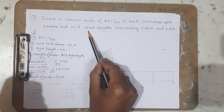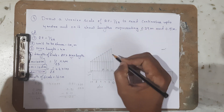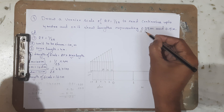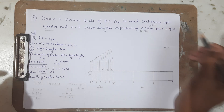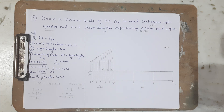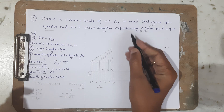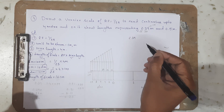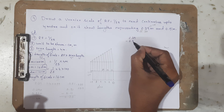Now we need to represent 2.39 meters on the scale. This value has 2 meters, 3 decimeters, and 9 centimeters. To do this I am going to subtract: 2.39 minus 0.99 meter.